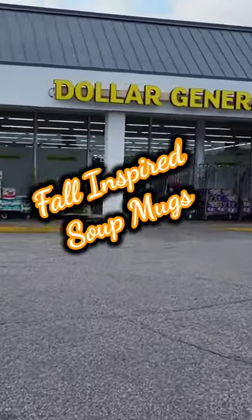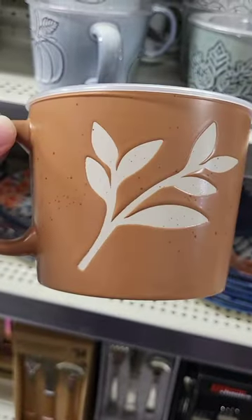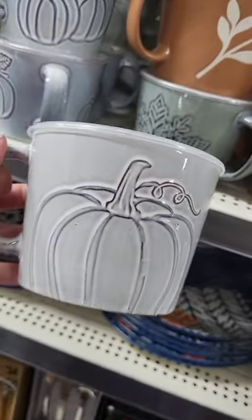Have you seen the fall inspired suit mugs at Dollar General? Let's check them out. I love how the pumpkins pop through the high gloss finish on this one. The neutral colors on these next two with the bits of speckle make for a nice pair. And this one with the single large pumpkin, it's my favorite.